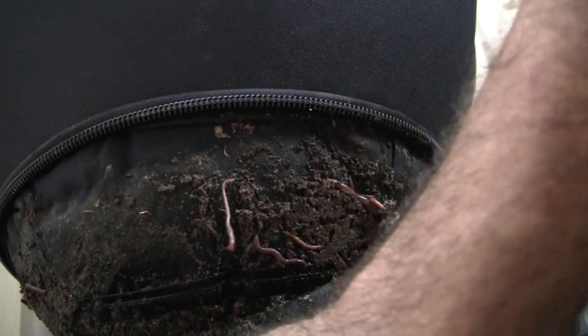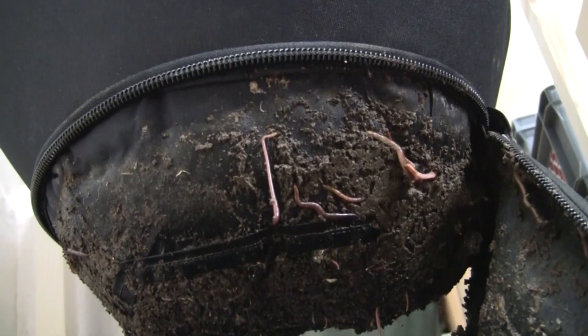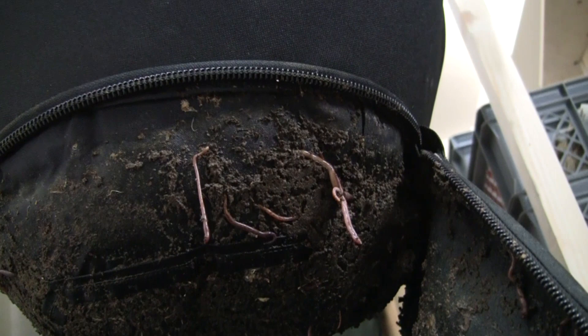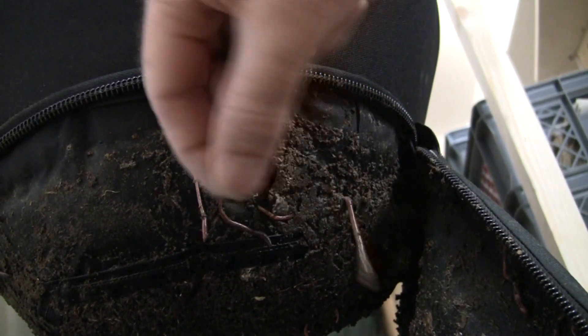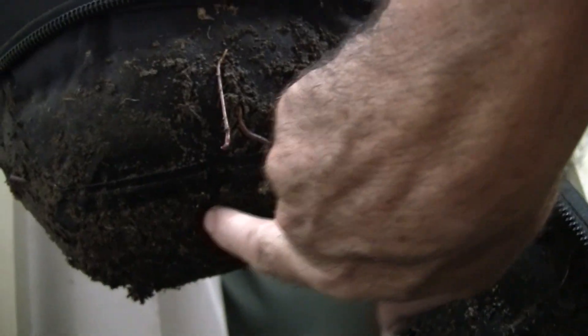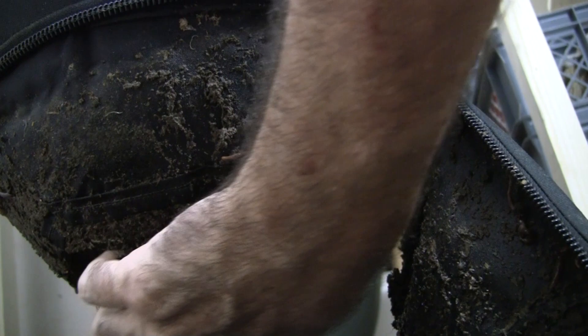To unzip this again, it's pretty simple with the VermiBags. We should be able to open it up completely without having to worry about anything falling out. There's still some worms down here for sure, but the material on the side is really starting to be well composted. If you look at the material on the bottom compared to the first video, this was a lot more paper-looking before.